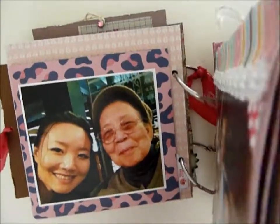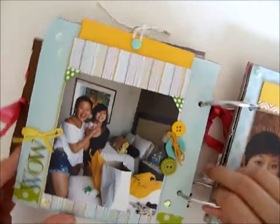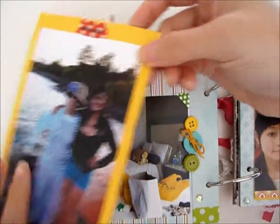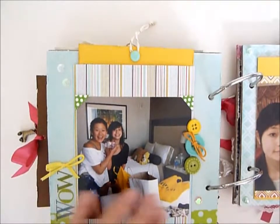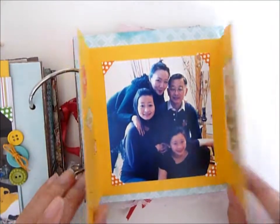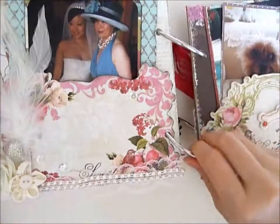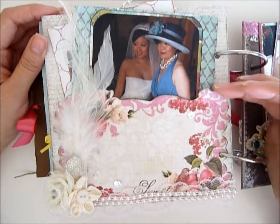This page is so thick — look how thick it is — I keep thinking it's like four pages but it's not. Here's just more family photos. And here I kind of went back to the shabby chic because I really wanted to use this piece that came with Sherry's kit as a pocket, which I did.